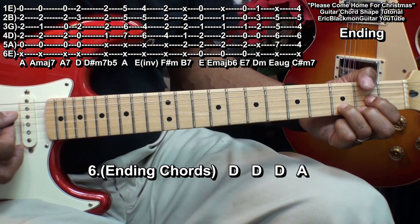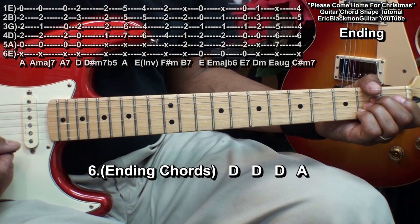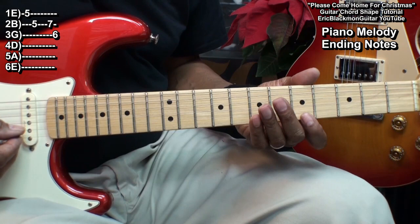We'll follow that with D and then back to the A. So that's D, A, and that will finish up our song.